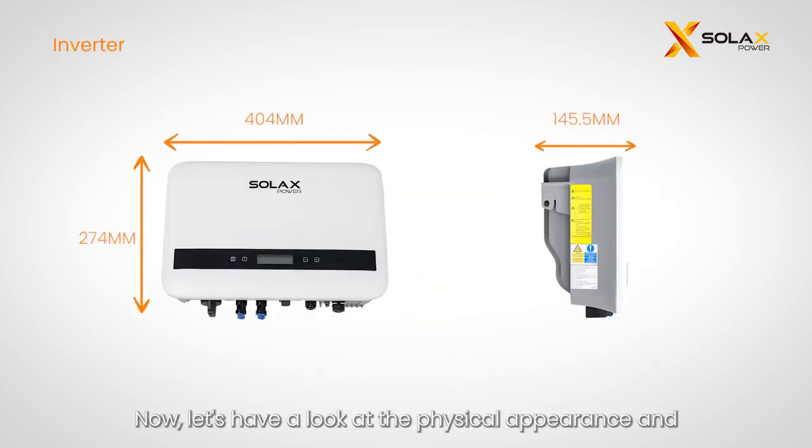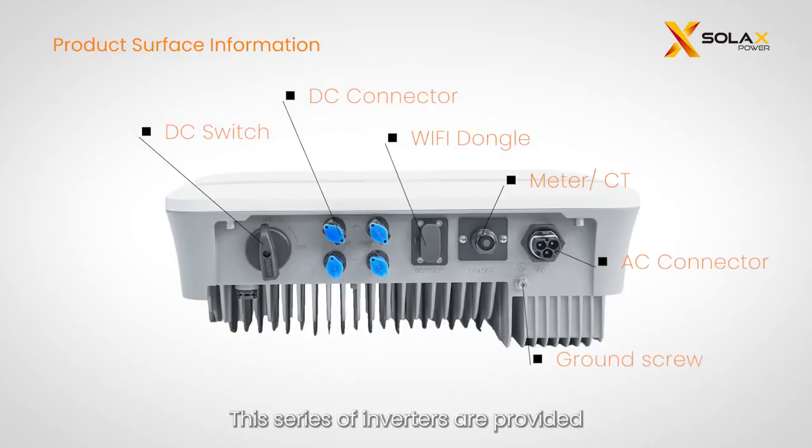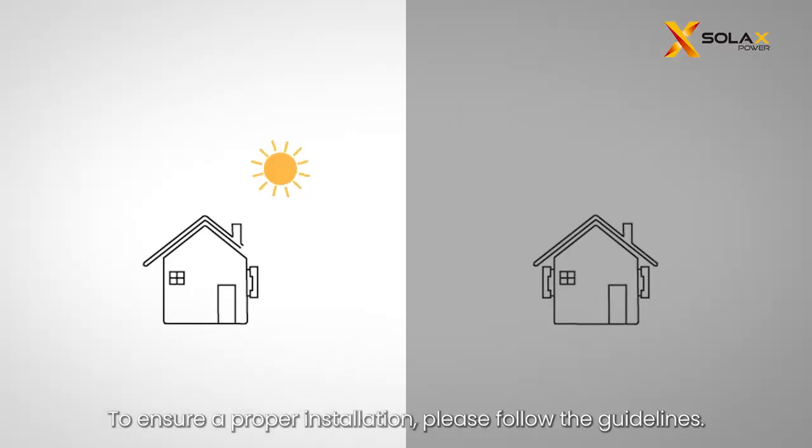Now let's have a look at the physical appearance and dimensions of the X1 Boost G4. This series of inverters are provided with two kinds of DC switches: general version and Australian version. The Australian version DC switch is divided into two types. To ensure a proper installation, please follow the guidelines.